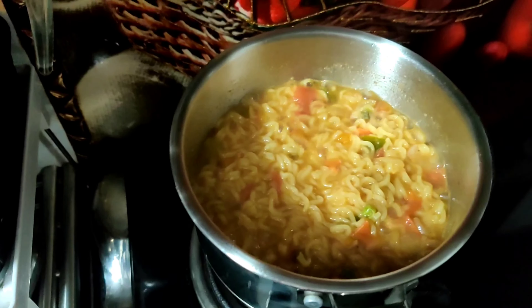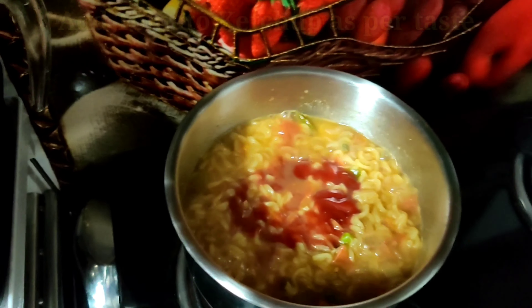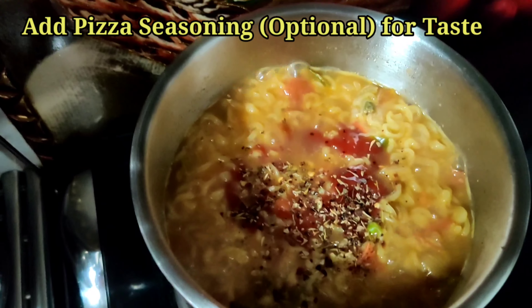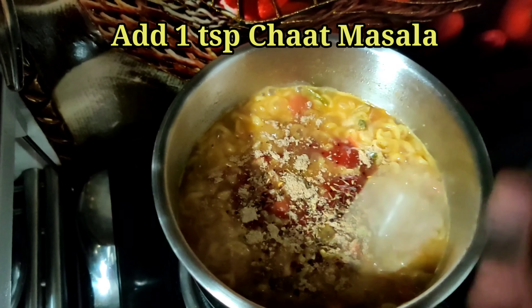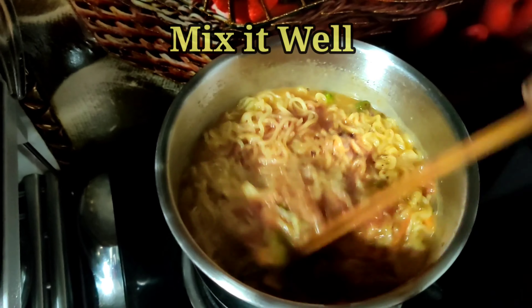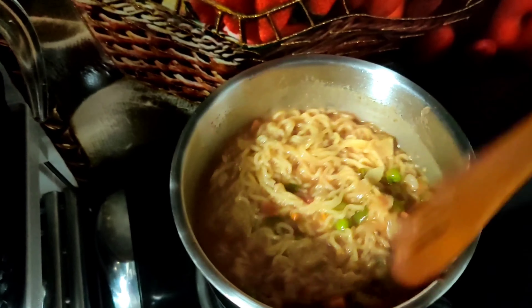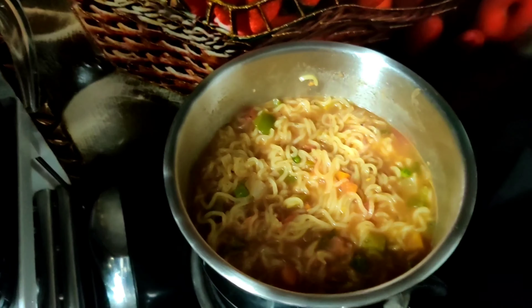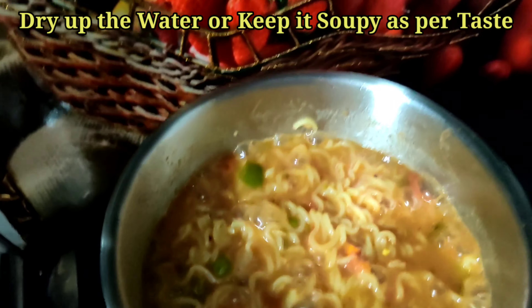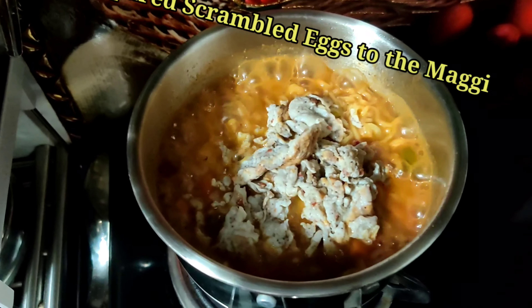The Maggie is almost done. If you prefer a soupy Maggie, you can keep it as it is. Add tomato ketchup as per taste. I've also added some pizza seasoning — you can skip that if you prefer. I've added one teaspoon chaat masala; do add it as it really enhances the taste. To dry out the water, I've kept the flame on high. At this stage you may add scrambled eggs — if you don't want eggs, you can skip this process entirely.